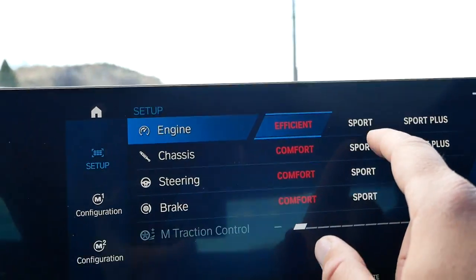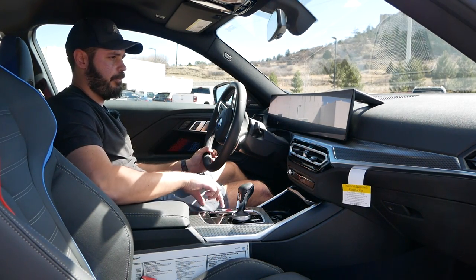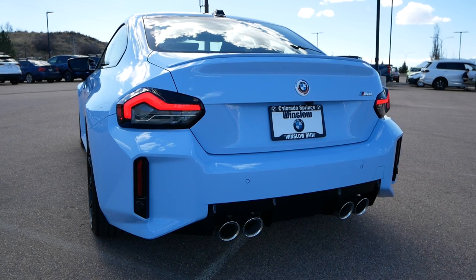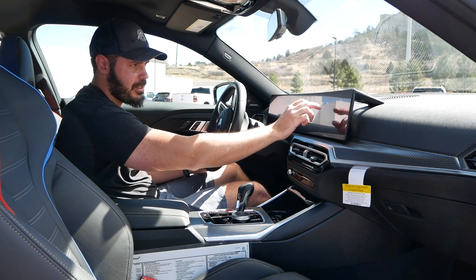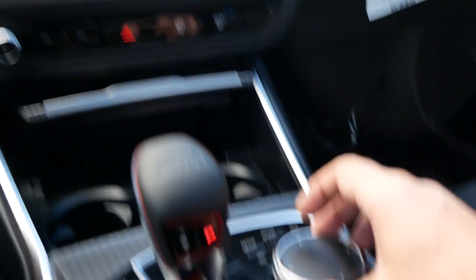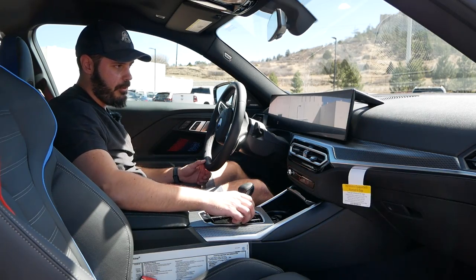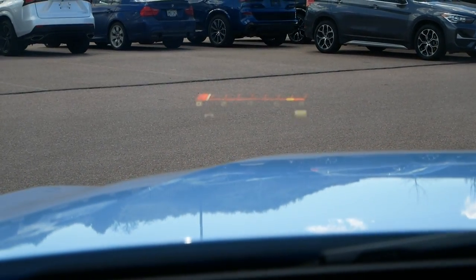Let's fire it up and put the engine in Sport Plus — you can hear the difference in the exhaust between the modes. The chassis stiffens up in Sport Plus, with steering sport and brake sport engaged. The climate control is a little non-intuitive — you have to figure out exactly where you're tapping on the screen, which is harder to do while driving than feeling your way to physical controls. You can use either the touchscreen or the dial at the bottom of the center console to adjust the climate, so there is still some sort of physical input available.